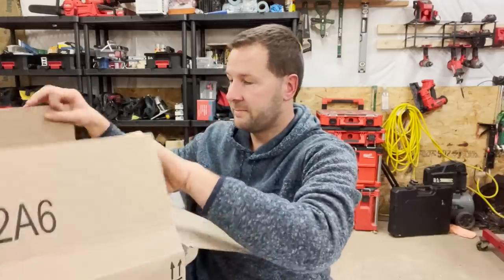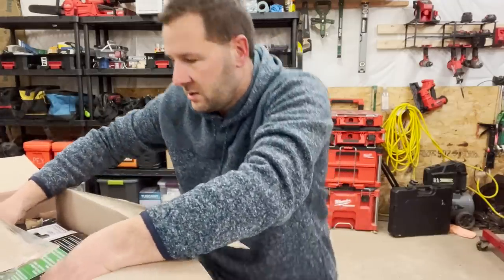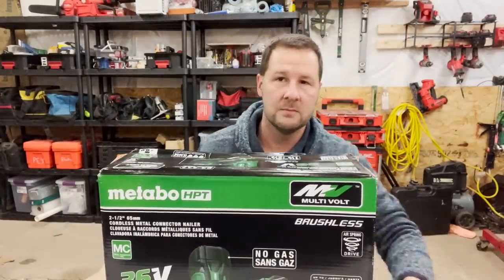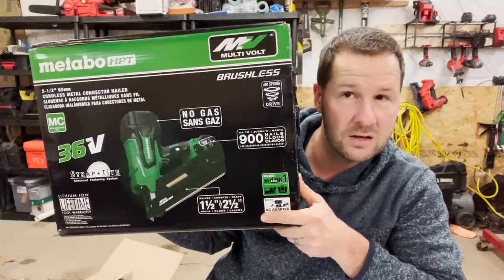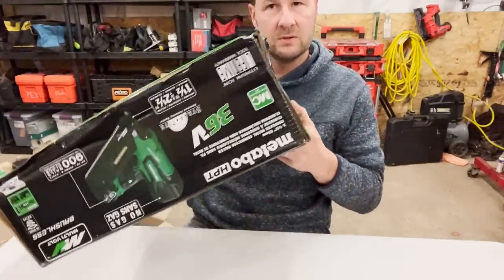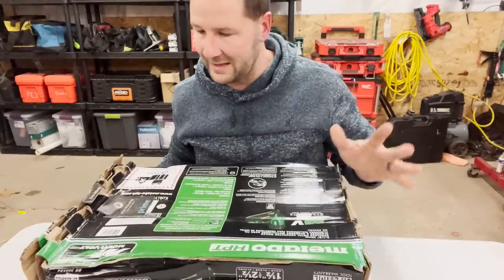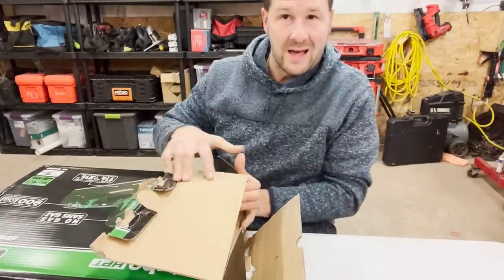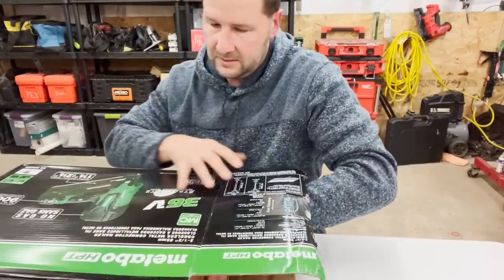A lot of my Milwaukee stuff is currently in pack-outs in my truck. My tool of choice is most likely Milwaukee tools, but sadly Milwaukee does not make the tool we're reviewing here today. So this is my new Metabo HPT metal connector nailer. The box is in shambles — it was all smashed and broken from Amazon. I don't know if it was a return or if it's been shipped multiple times.